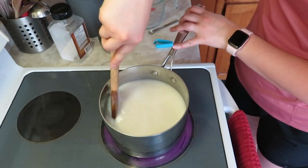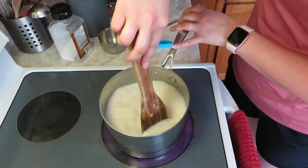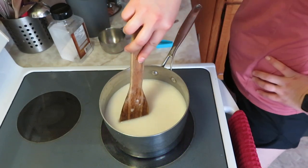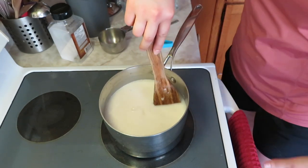Once it boils, it has to simmer for about 20 minutes. I just finished a workout, so I need to go shower and get changed. Before you see this again, you might see new clothes on me.